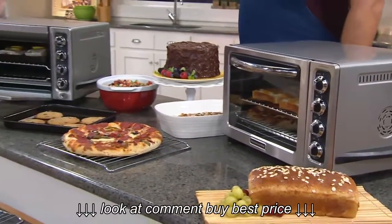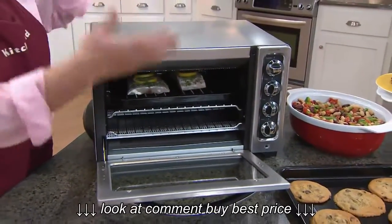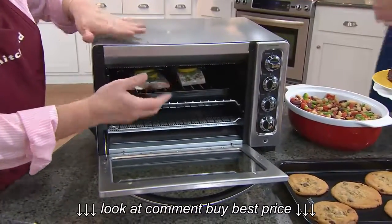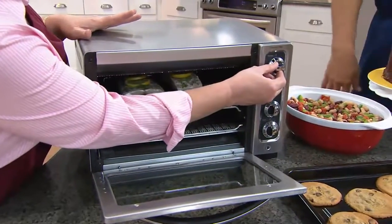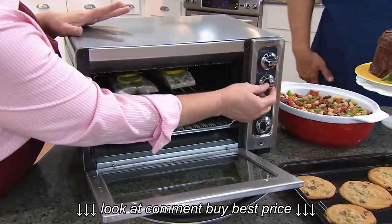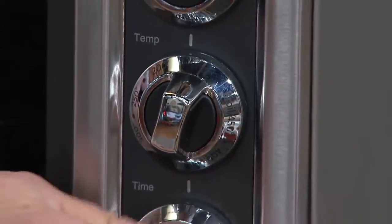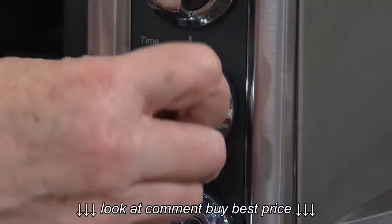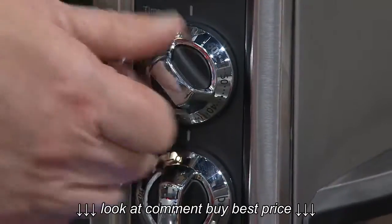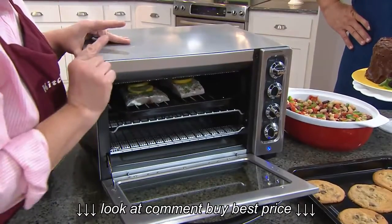Let's give them a little tour of this oven. This is a countertop oven — it is just like your wall oven, only shrunk down in size. It still has the function button that you are used to on your big oven, and it has the temperature control knob. Then this is a timer and you can set this timer for up to one hour and it will automatically turn off. Or, if you turn it the opposite way, you can cook for up to four hours and the oven will turn itself off.